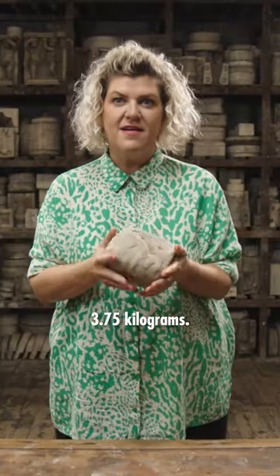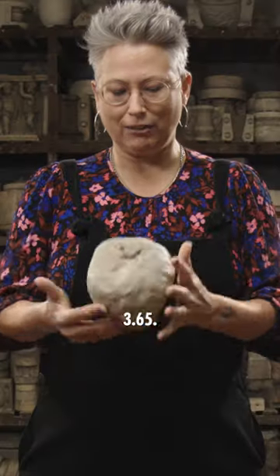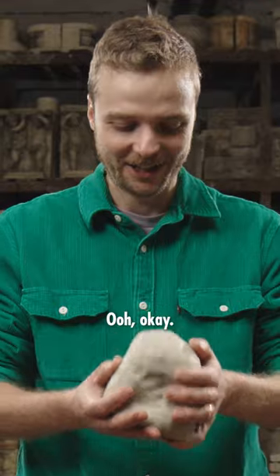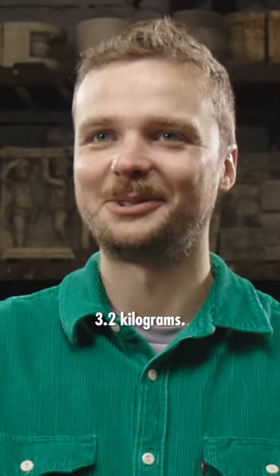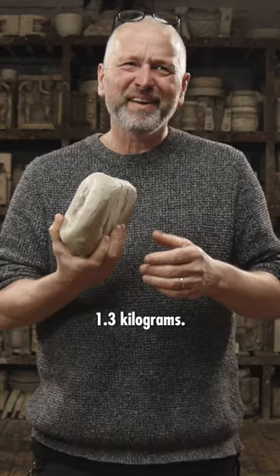3.75 kilograms. 3.65. Oh, okay. 3.2 kilograms. 3.4 kilograms. 1.3 kilograms.